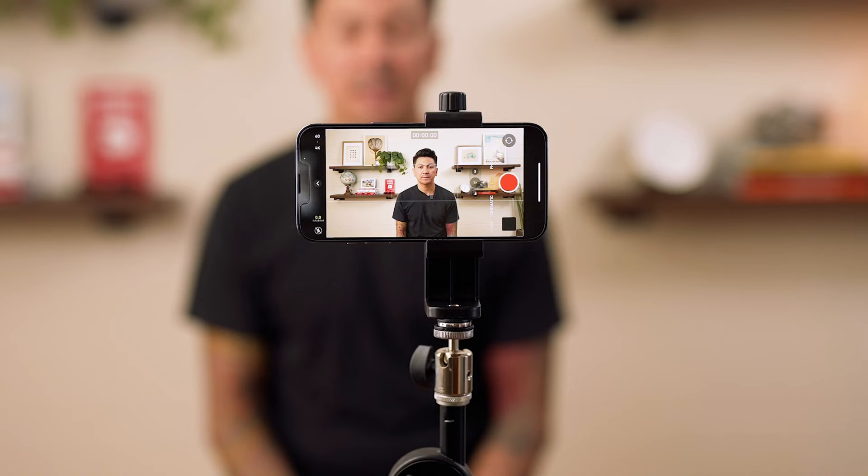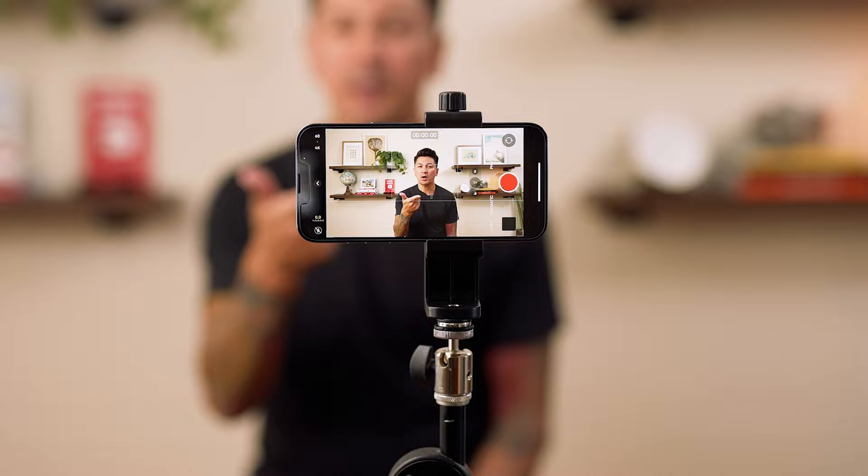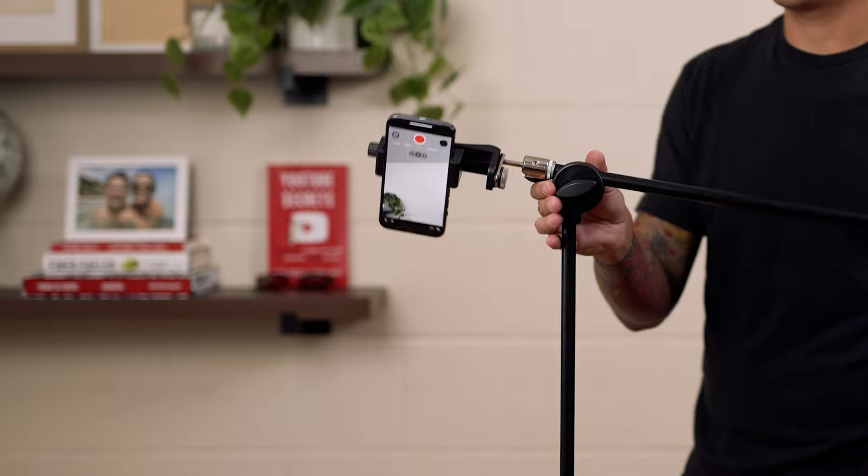You can technically use it as a tripod at this point, but if you want to go overhead you just need to make a quick adjustment. The microphone stand has an adjustable boom arm that extends to about three feet, and the stand goes up about five feet.